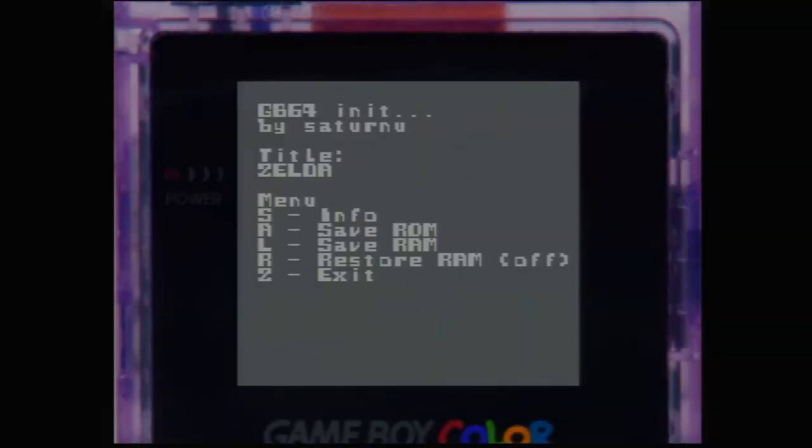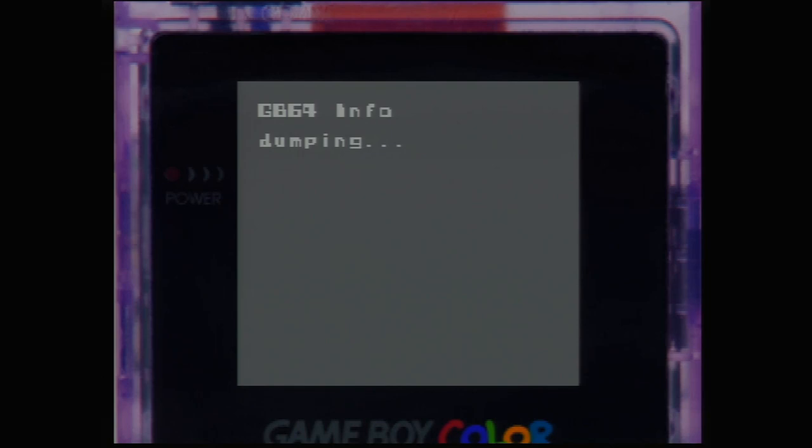Due to the temperament of the transfer pack, I do recommend doing all of this while the controller is just sitting flat on a chair. Once GB64 loads up you'll be greeted with a screen that has a lot of different options, but we're interested in the A option. Press A and it'll start dumping your game. This can take anywhere between 30 seconds up to about 4 minutes depending on the size of the Game Boy game — Zelda is only about a megabyte, so it only takes around a minute to finish.